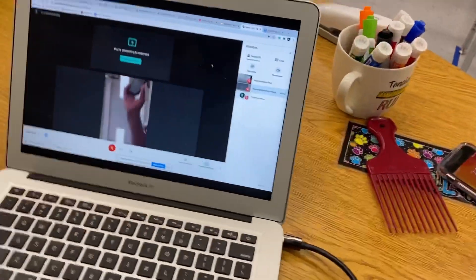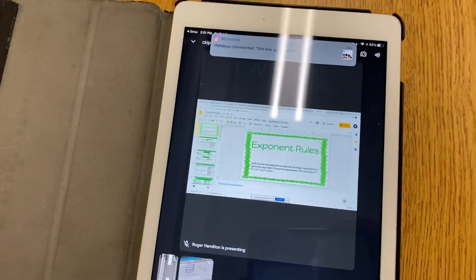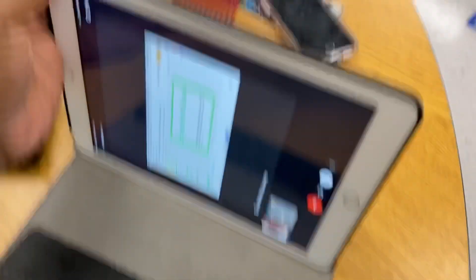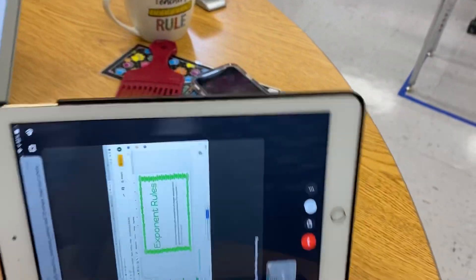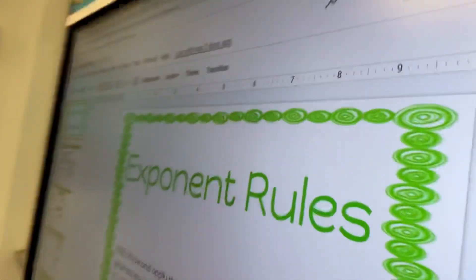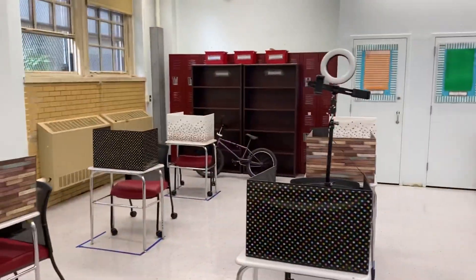So now, if I go here — me as a student, I can see this. I can see that as a student, so everyone in here can see that on the board, and all the students here can see that.